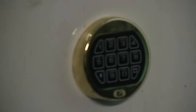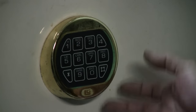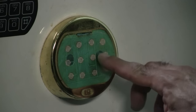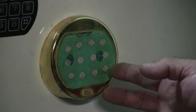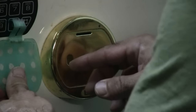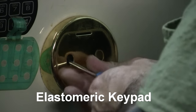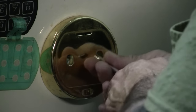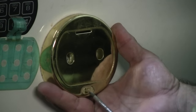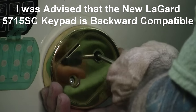If you've got a Cannon safe, this is probably what you have. I've already dismantled this one and put it back together to show you how to get it off. First, use the tip of a screwdriver to peel the numbers off — underneath you'll see two little sockets. Inside you'll find two Phillips screws. I took the little Cannon sticker off and it says LG LaGard. They've upgraded these front panels twice and they are backward compatible, so this whole panel will come off.